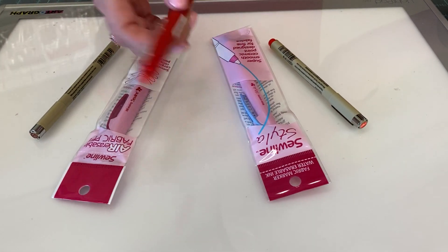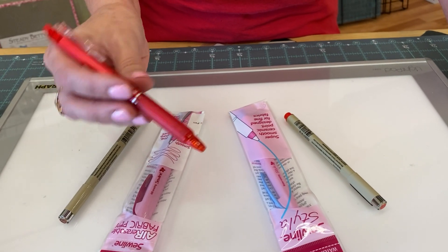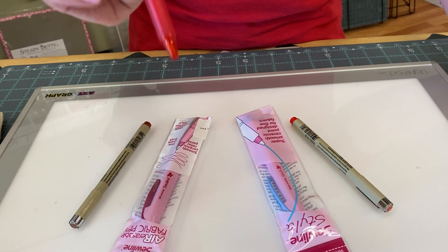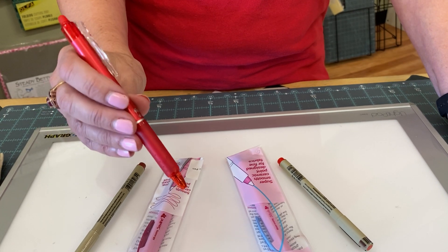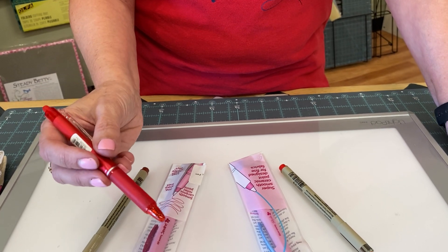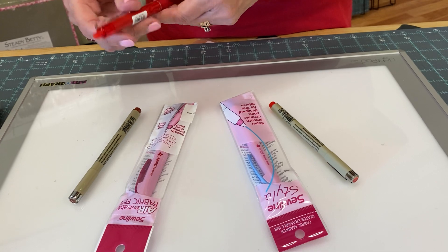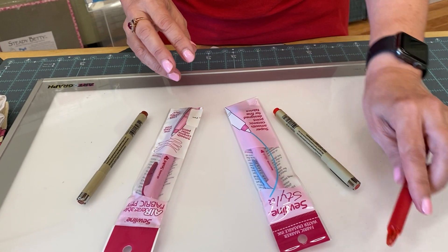You could trace with a friction pen, which is a type of pen where the ink disappears when you iron it with a hot iron. That can be an issue when you're tracing for embroidery, because sometimes you need to iron your piece midway through and you would lose all your tracing. But it is an option if you're not going to be pressing your piece at all.